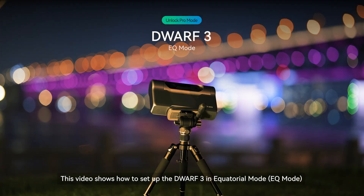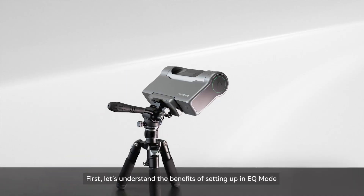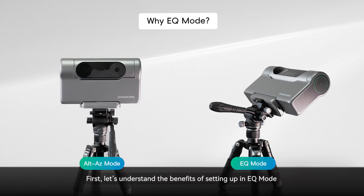This video shows how to set up the Dwarf 3 in equatorial mode. First, let's understand the benefits of setting up in EQ mode.